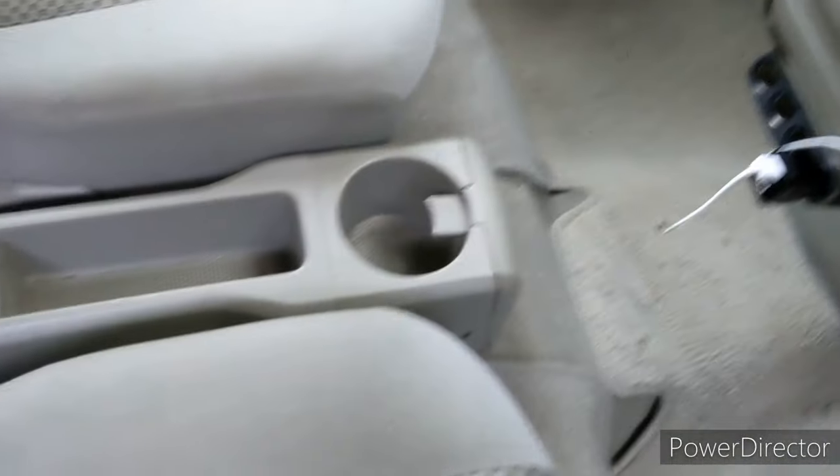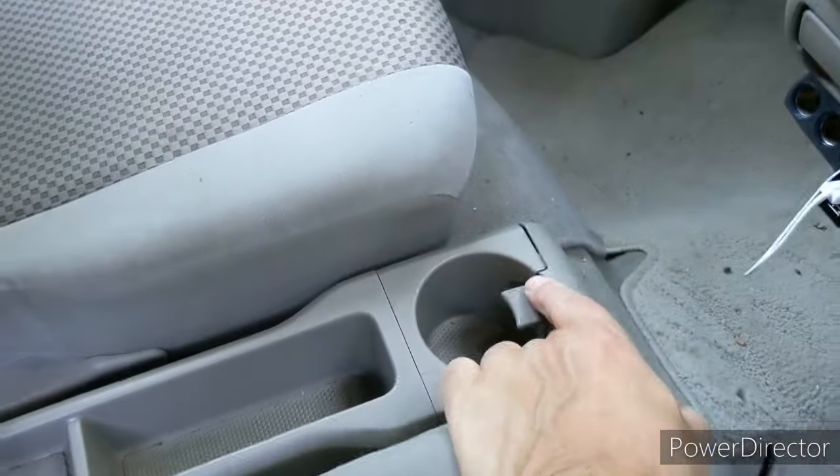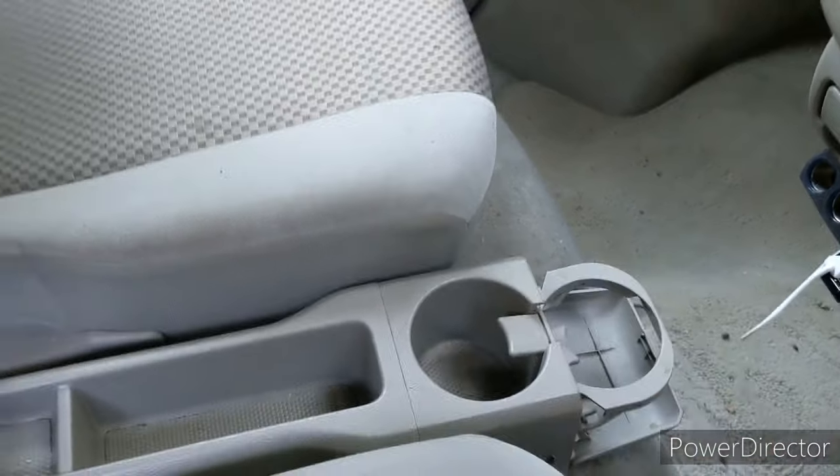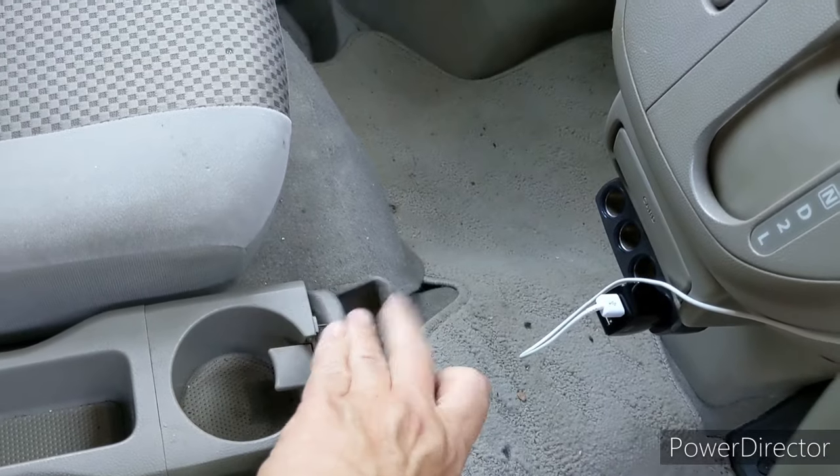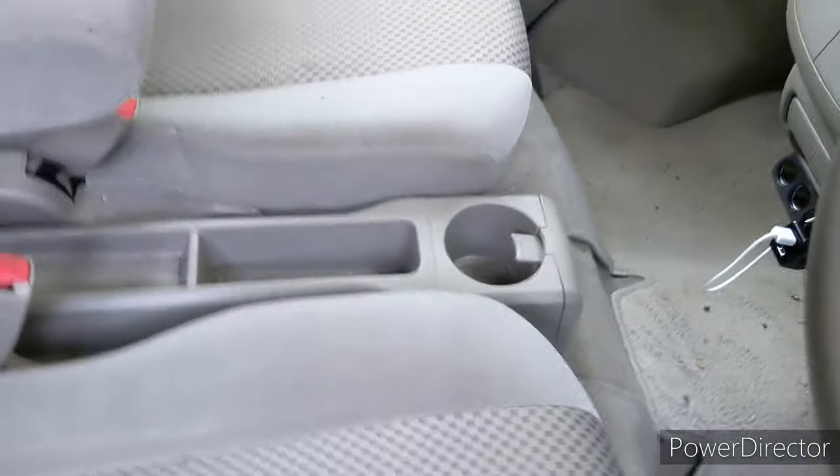Oh, only one cup holder? That's not true. Flip this down, and another cup holder flips up, which I thought was kind of cute. And then you flip it up and it goes right in. So it's pretty easy.